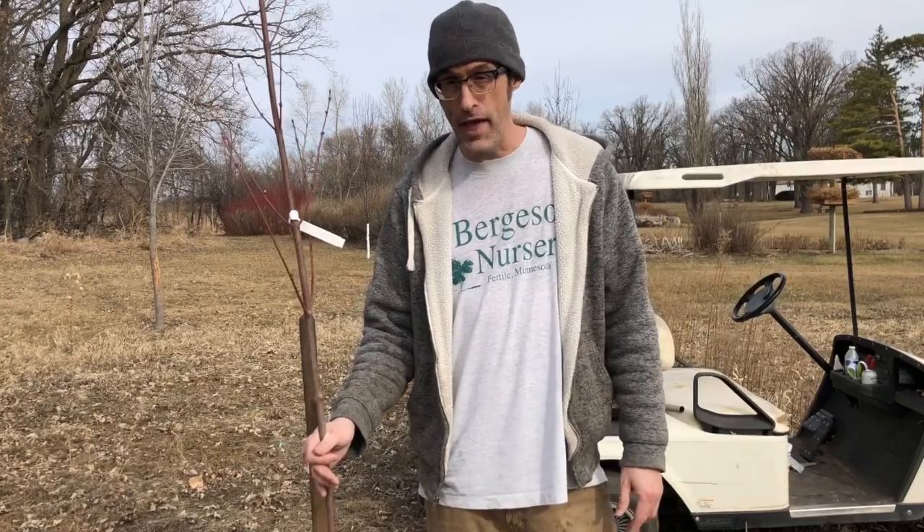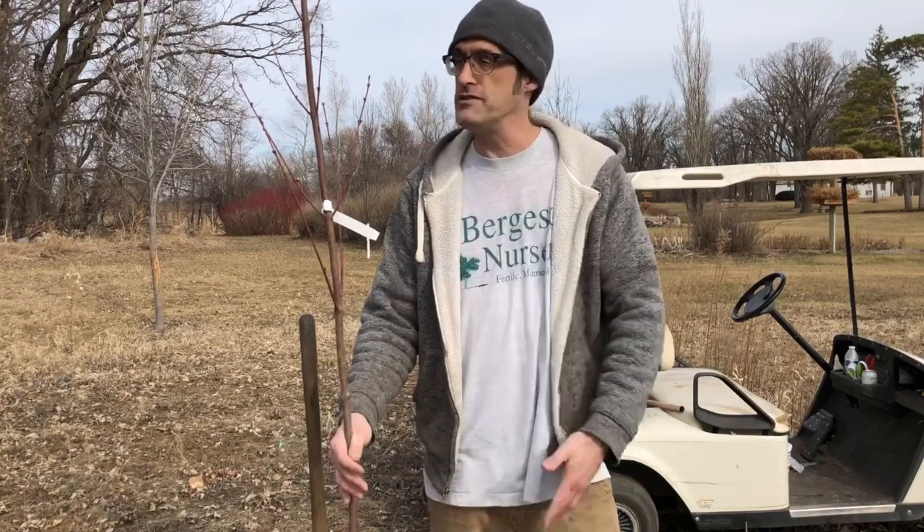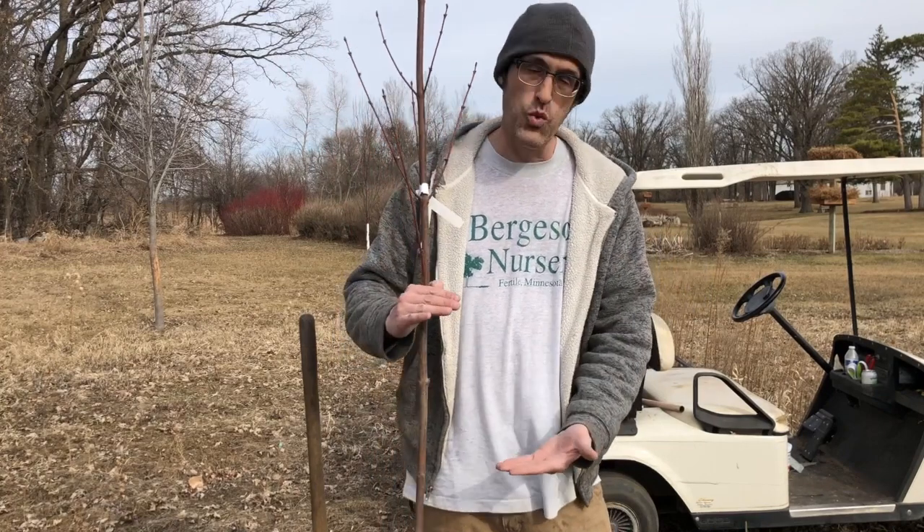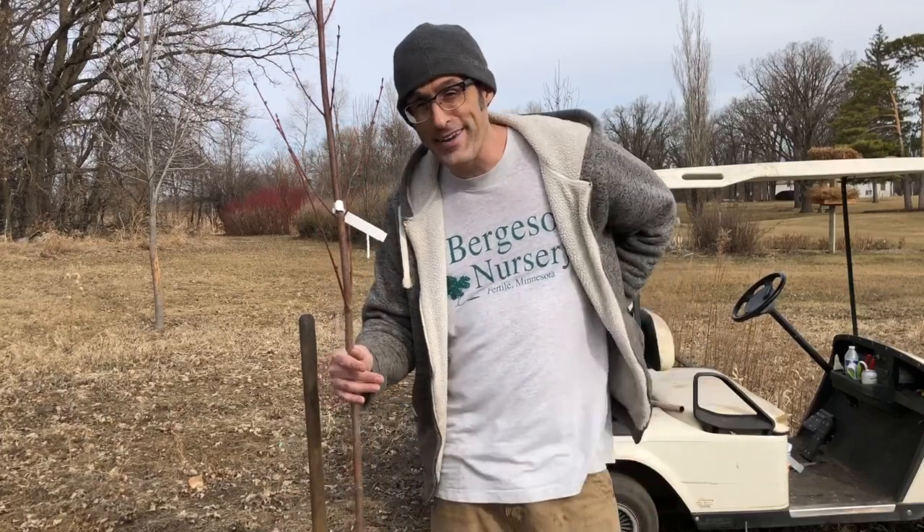The second common question is how big of a hole should I dig. You have to size your hole based on how big the tree is that you're planting and how big the root system is. For most trees like this that people plant in their yard, I say dig a 28-inch wide hole by 12 to 14 inches deep. It's okay to dig a bigger hole than you need if your back can handle it, because loosening up that soil will be beneficial for the tree.